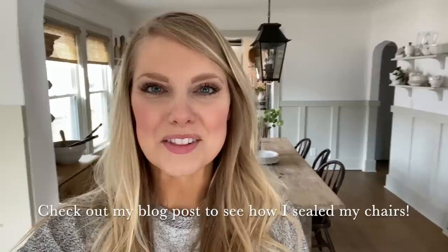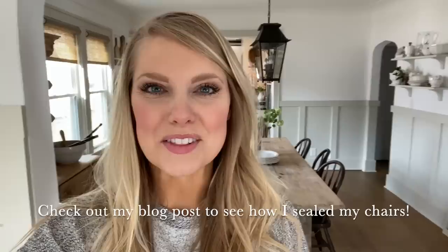Thanks so much for joining me today, and I hope it was fun for you guys to come along and see this whole process. I'll have a blog post that goes along with this video if you want more tips on black washing instead of white washing. I really love how it's turned out. Lots more to decide on — still playing with this whole space, but I love the direction it's headed. If you're new here, I would love for you to hit that subscribe button, and I'll see you guys next time. Bye-bye.